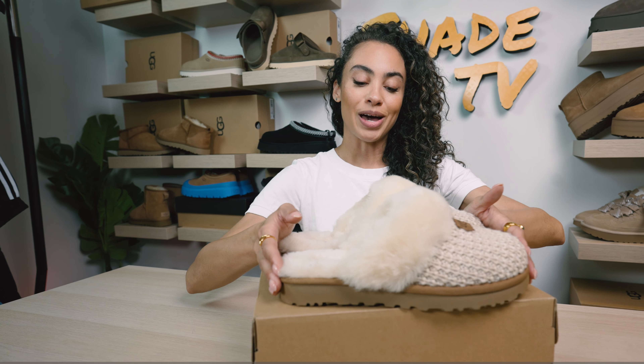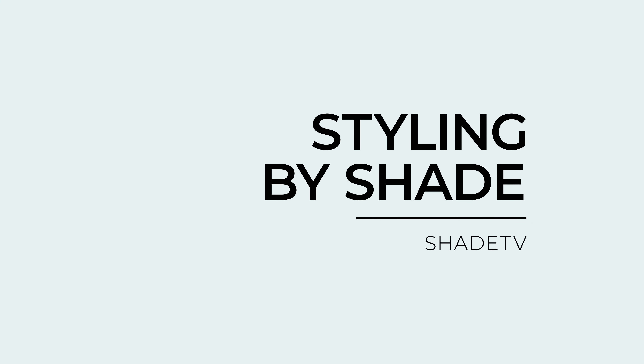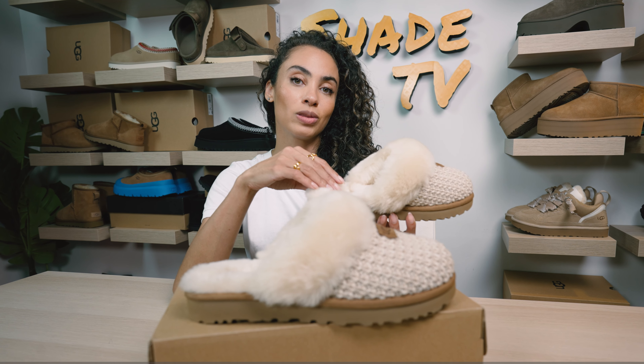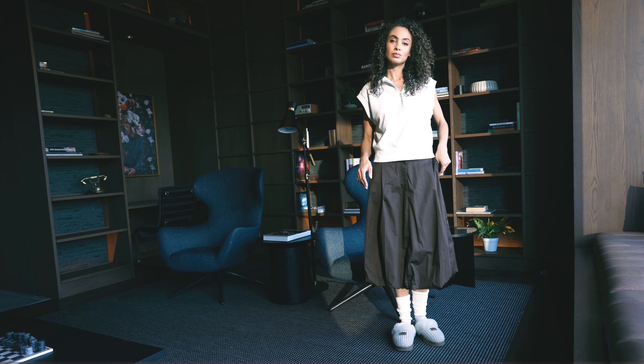Now let's talk about how I styled this. Sweaters and things are going to be very fun to pair with these. For this specific look, I wore a Heather Quarter Zip Sleeveless Top and then a balloon skirt, which is really trendy right now, in a nice chocolate brown tone.